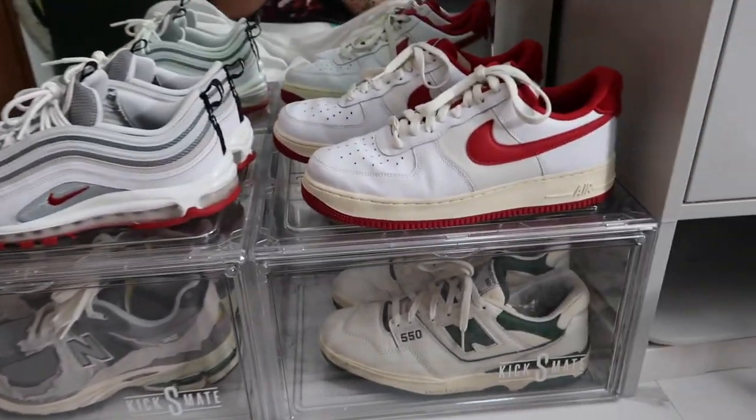If you watched my last sneaker collection vlog, it was mostly Jordan Ones. I'm the type of collector who actually wears my shoes and rotates them — I sell some to buy new ones, otherwise the money runs out. Let's start here by the mirror. I have four shoes here — let me take them out so you can see them better.